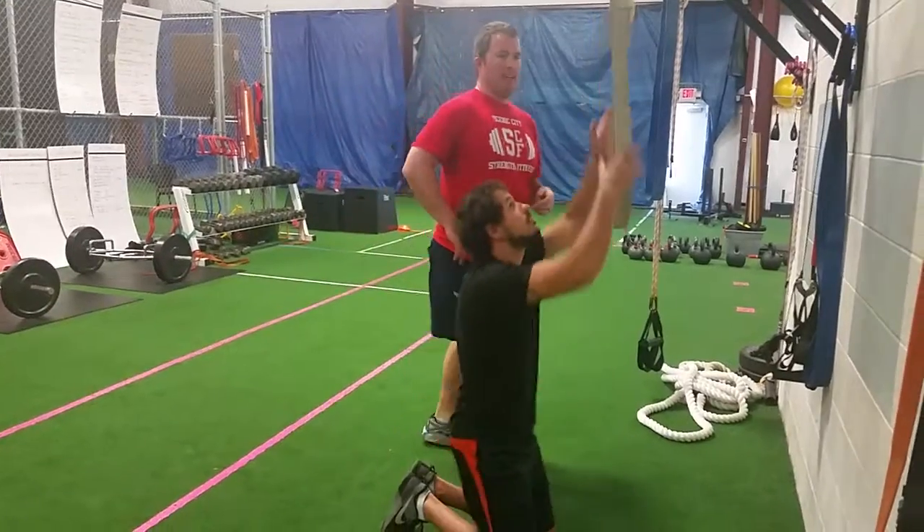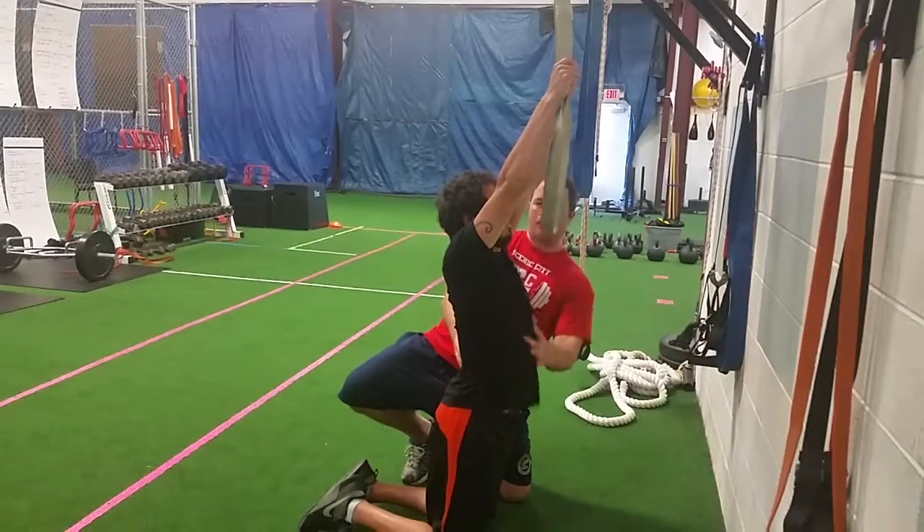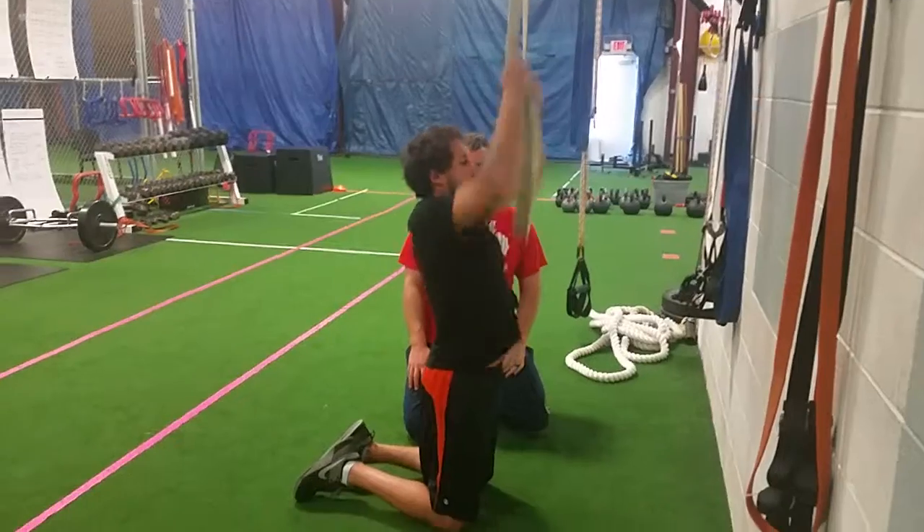Paul's going to get set up incorrectly — we see this a lot. He's got a big arch on his back, his ribs are up, and there's no core engagement here. Go ahead, pull — up and down a few times.